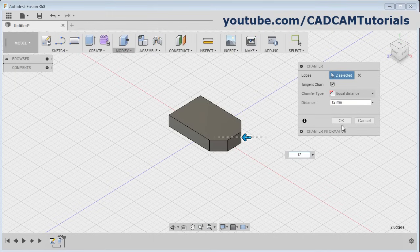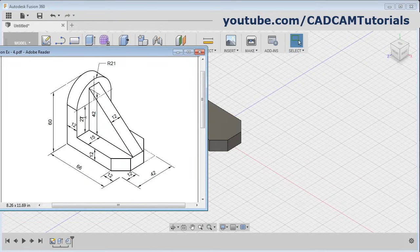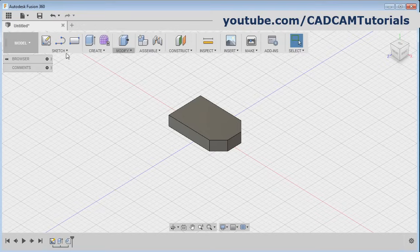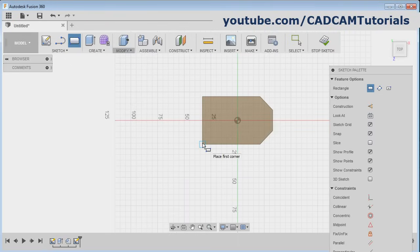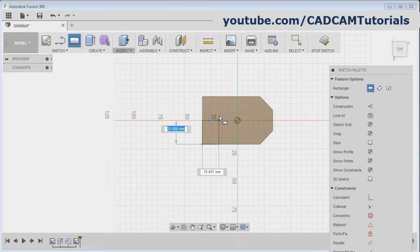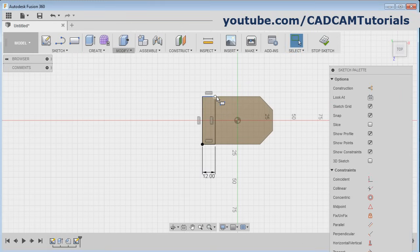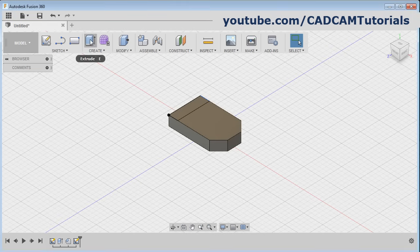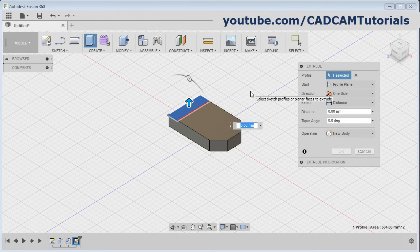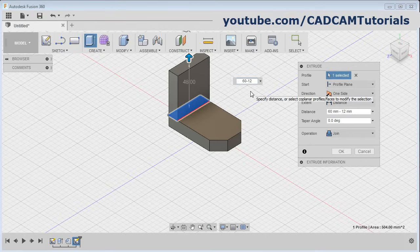Then next is to create this vertical plate of 12 by 42 size and 60 minus 12 height. Click on rectangle, select this top surface of the plate, then give the first point, then take your cursor to this horizontal line, then press tab, then give the width of 12, enter. Then click on stop sketch, then again click on extrude. Click inside the rectangle then give the height of 60 minus 12, enter.